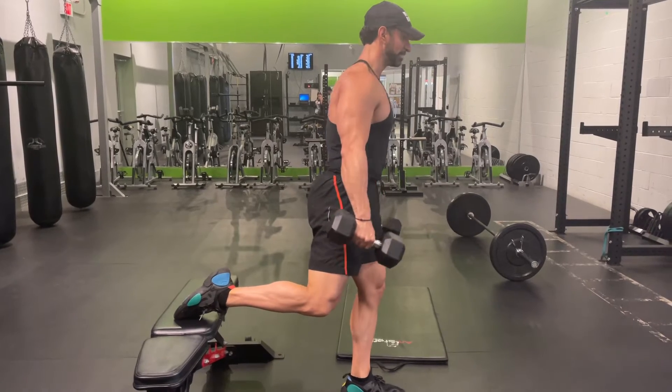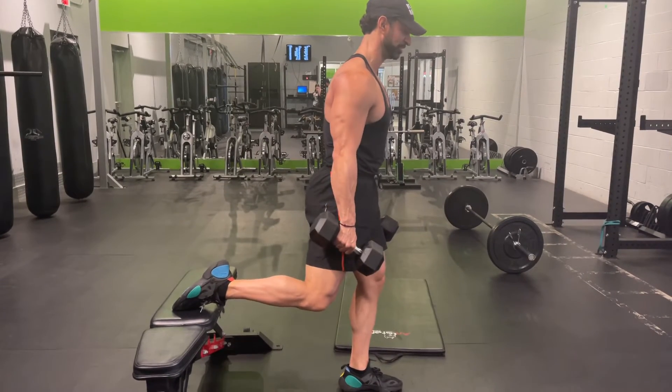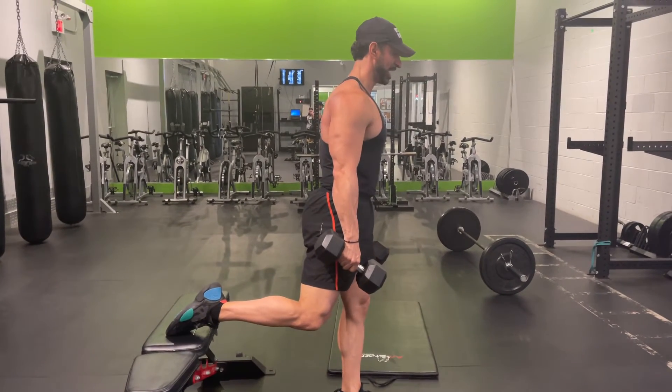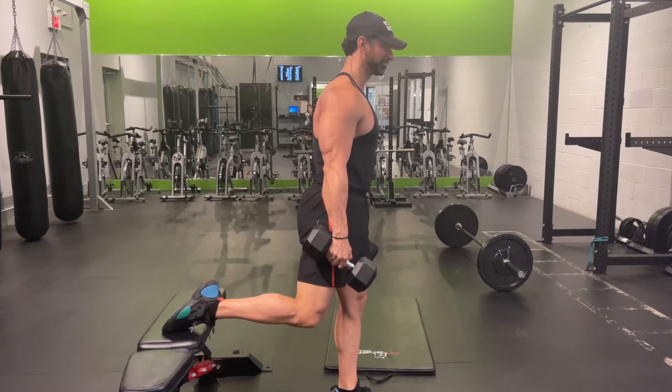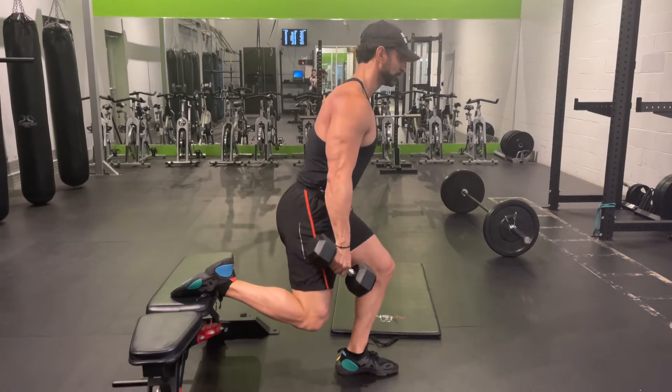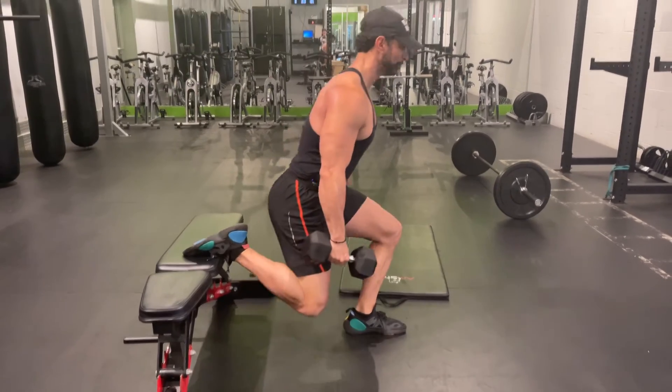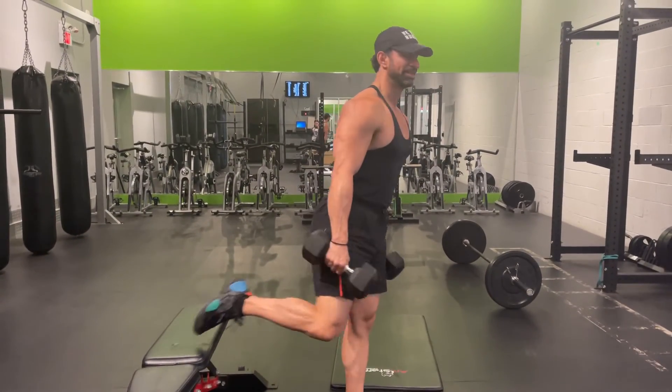You'll notice my balance is going to be challenging in this position. This is a great exercise for both glutes, hamstrings, and quadriceps. The key thing to remember is when you come down, pause, wait, feel the movement, then thrust yourself up and hold. That is how you do a two-dumbbell Bulgarian split squat.